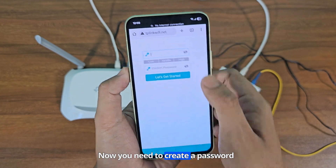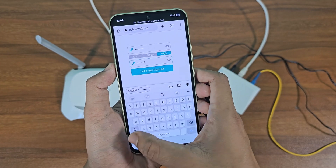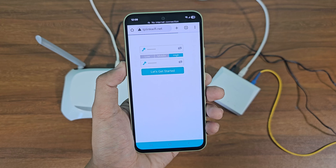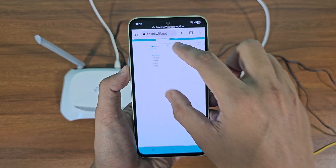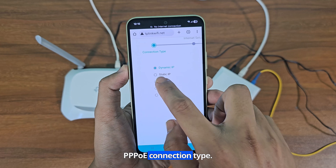Now you need to create a password for your TP-Link router. If you have an ISP connection, select the PPPoE connection type.